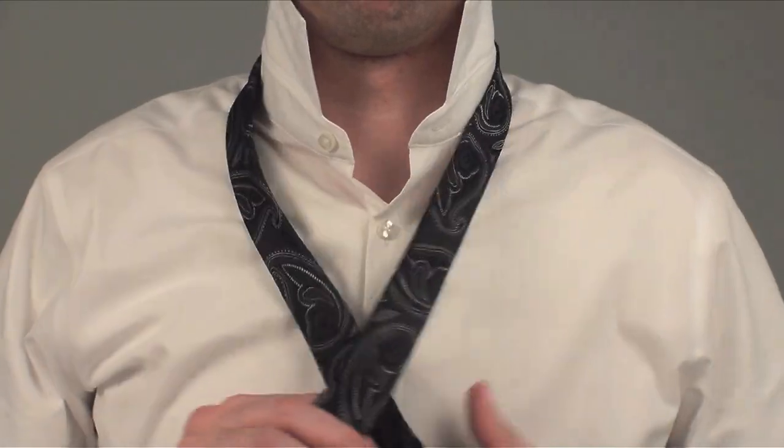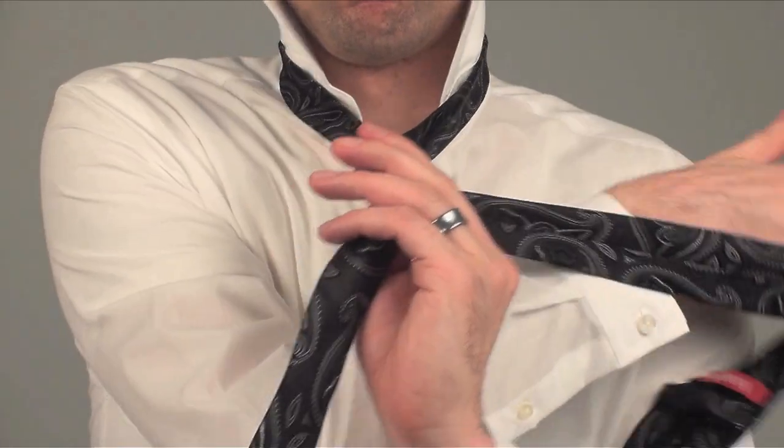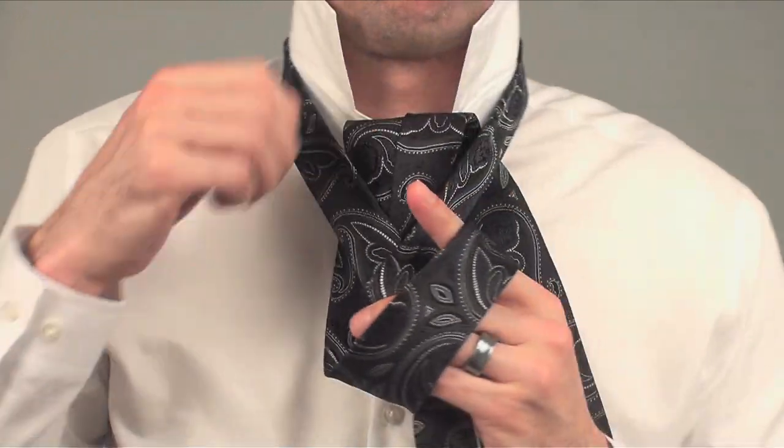To tie the simple knot, you will set up the X and then go behind, across, and out. So let's begin.